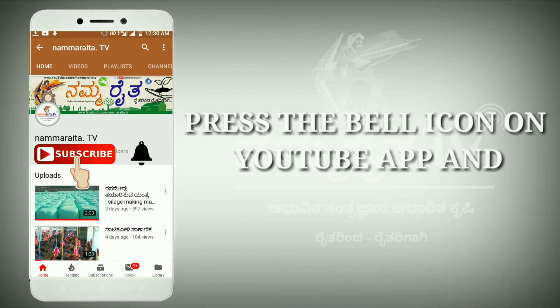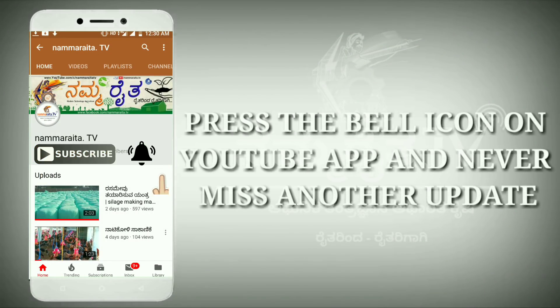Hey there, subscribe to my channel and also press this bell icon so you never miss any new updates, because whenever we upload new videos.